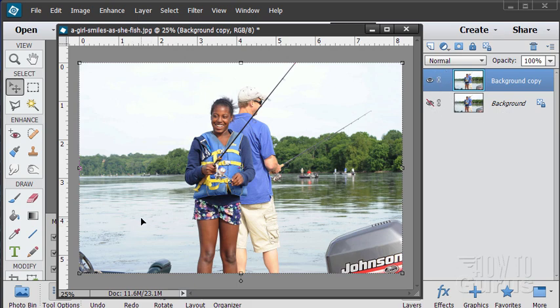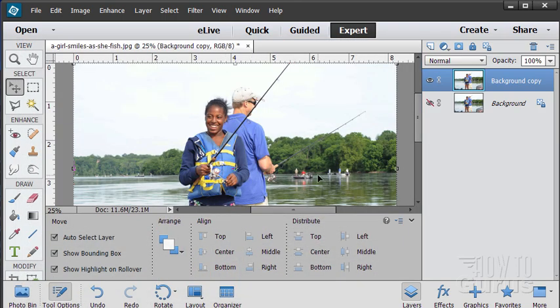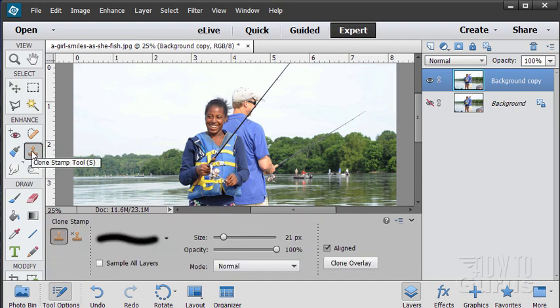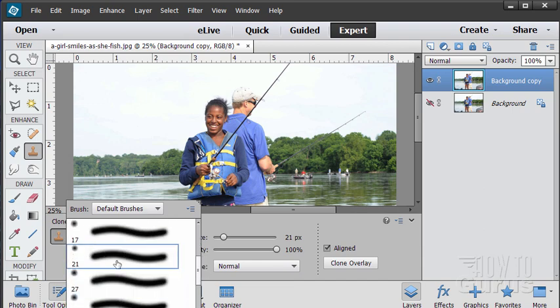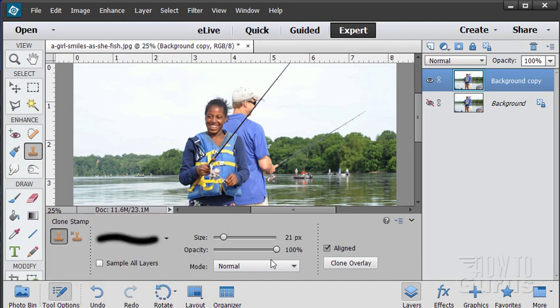Starting off down here, let's do the easy stuff first — this bit of boat and the bit of boat over there. We're going to do some clone stamping. The clone stamp tool allows you to copy from one part of your picture and paste that copy somewhere else. You can adjust your size and opacity and choose different brushes. A soft edge brush is usually the best way to go, with opacity at 100.